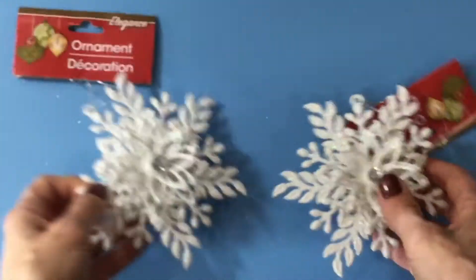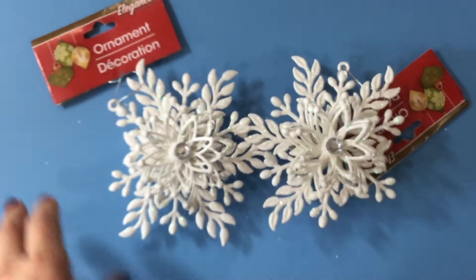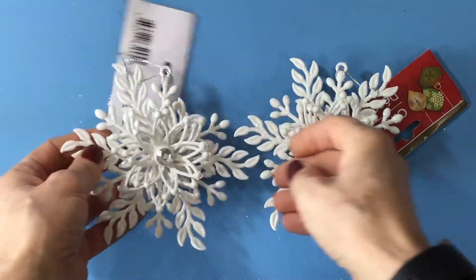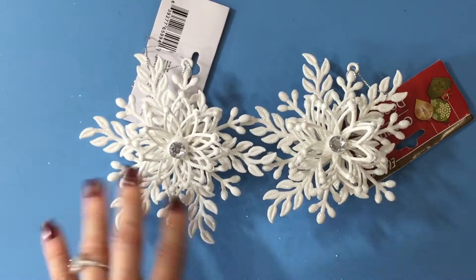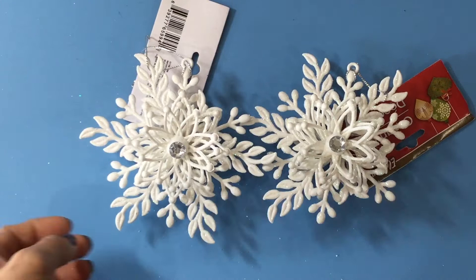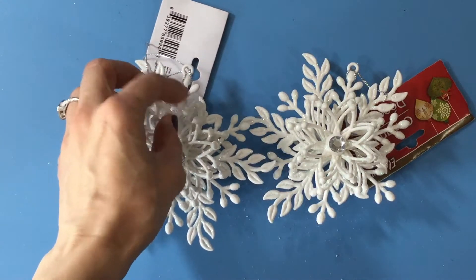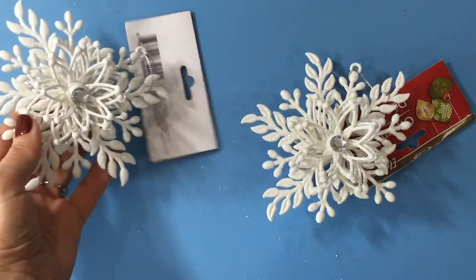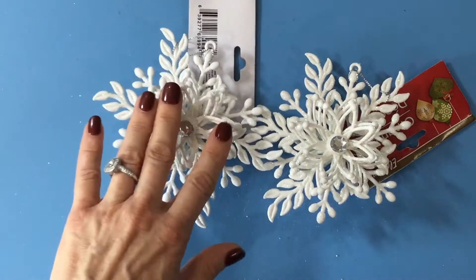I also got two of these ornaments, and I also don't plan on using these as ornaments. They have these great leaves and buds and I thought those would look really great on a scrapbook page on some kind of Christmas or winter layout. There are three flowers on both sides, so I thought when I'm cutting them apart for the leaves I would see if I could use those as well. I picked up two of those.